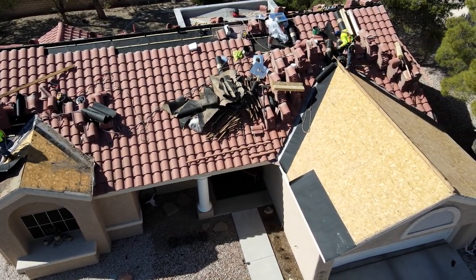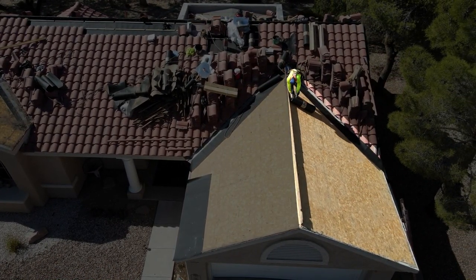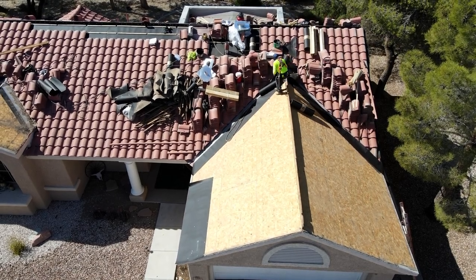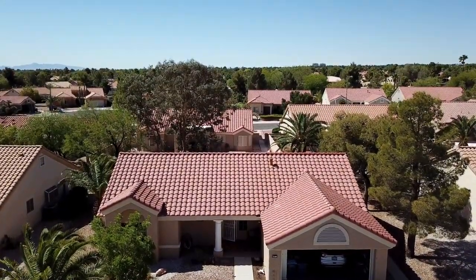All the debris will be discarded at the end of it. You're basically going right over new plywood, starting a brand new roof. It looks beautiful — it's going to look better than it did before they started on it, just knowing you've got new paper underneath there.